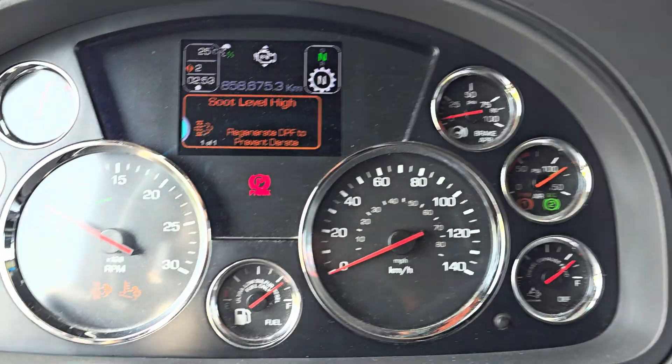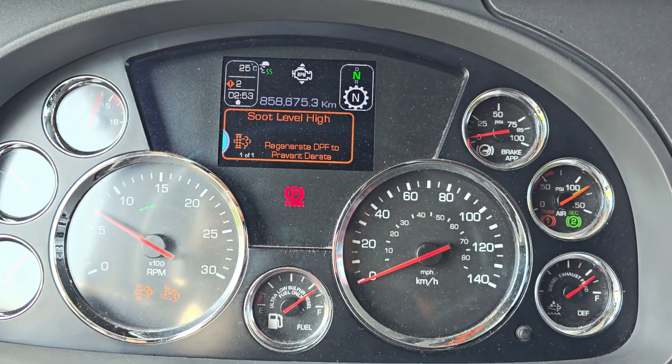Hi guys, so today I want to show you how you can do a regen on a Kenworth T680. This has a Paccar engine, so I want to show you step by step how you can do an engine D-rate dashboard message.